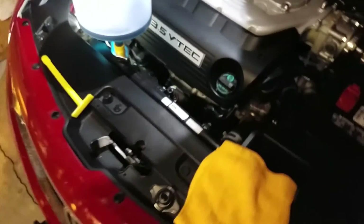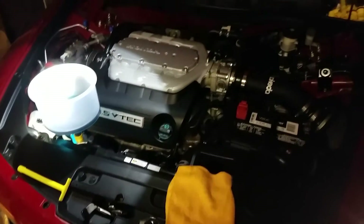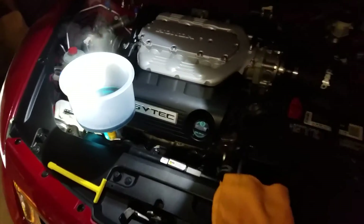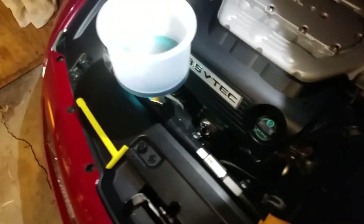Alright guys, my fan finally turned on. You can see it moving right there — it turned on at 208 degrees, so it took a while to warm up. I sat in the car and gave it revs to about 1500 to 2000 RPMs as well.